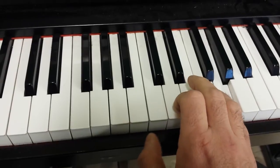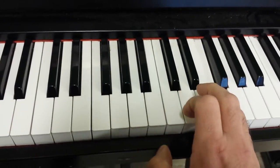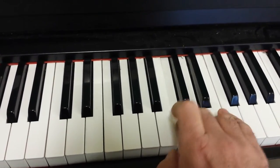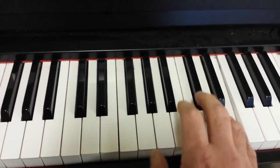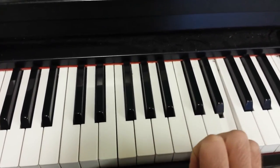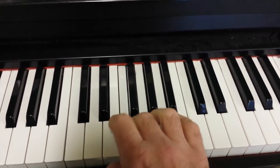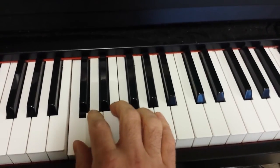Then we go down to the F. Then to the E. So that last time, after we go E to E, the pattern changes — the only time we move to the D, the next note down, and just play it out until we get back to the C. In real time, here's how it would go.